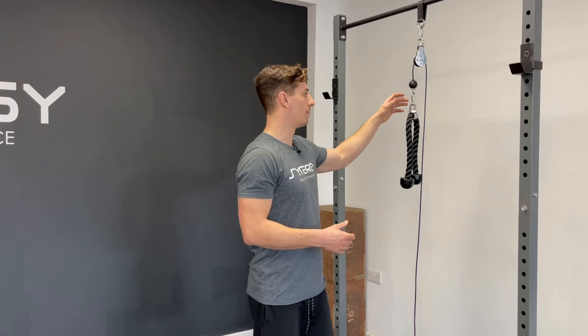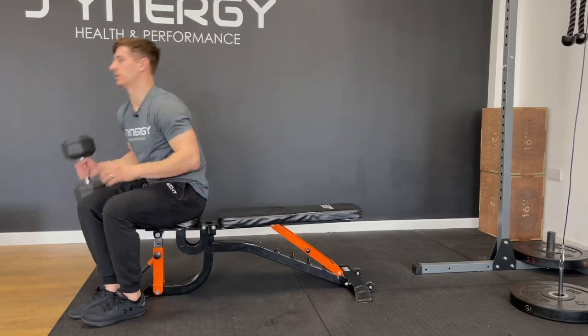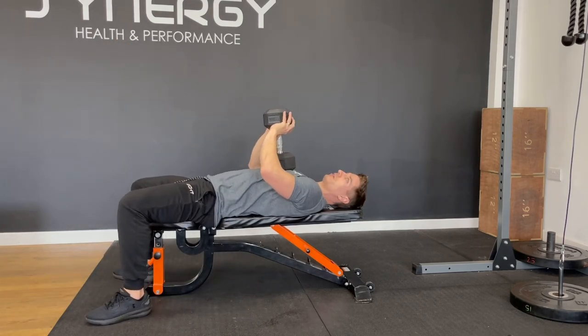These cable pulley systems are cost-effective and space-efficient alternatives to the cable stack machines you'll often see in larger, more commercial gyms. They're ideal for maintaining time under tension when doing a set, which is the advantage over some dumbbell exercises where you'll have a different strength curve. Using the lat pullover as an example, there's going to be a disproportionate resistance on the dumbbell from the top of the movement to the end.